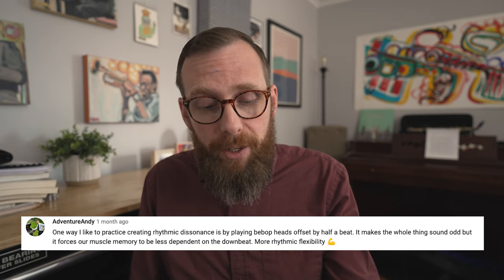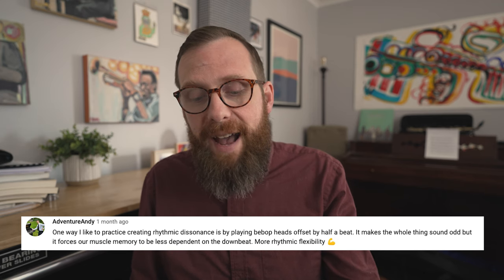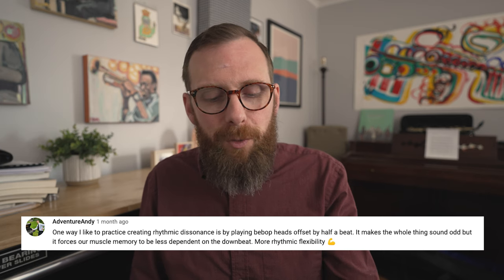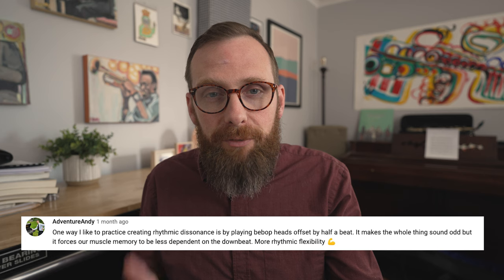That got me thinking about a comment from one of my friends and an awesome saxophone player, Andy, on a previous video from way back. He said: 'One way I like to practice creating rhythmic dissonance is by playing bebop heads offset by a half beat. It makes the whole thing sound odd, but it forces our muscle memory to be less dependent on the downbeat — more rhythmic flexibility.'